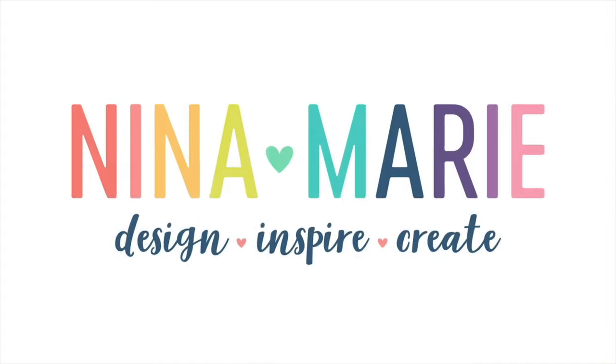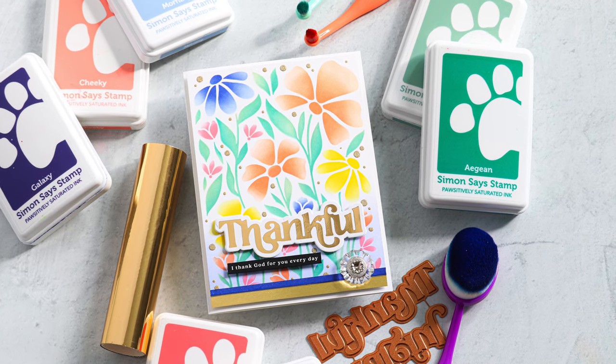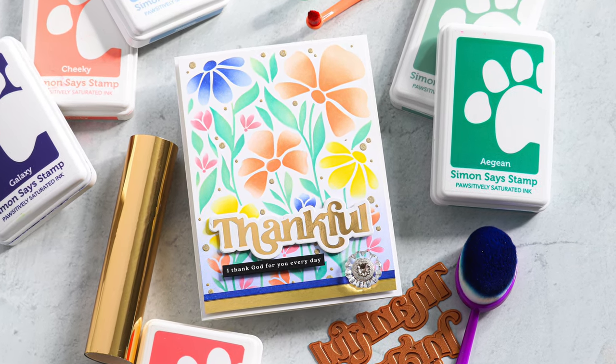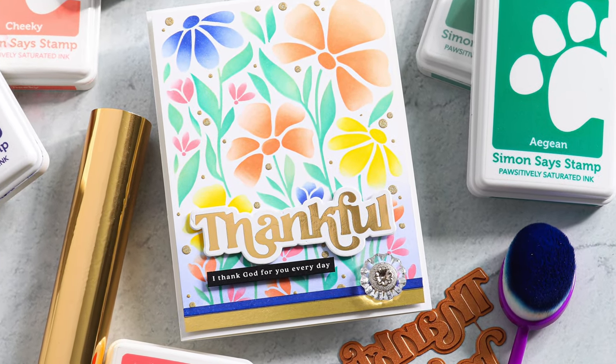Hey there everyone and happy Stamptember! Today I'm going to be featuring a project that I made using products from Simon Says Stamp's Stamptember collection, and I'm really excited about the project I'm sharing because I actually designed the products that I'm using today.